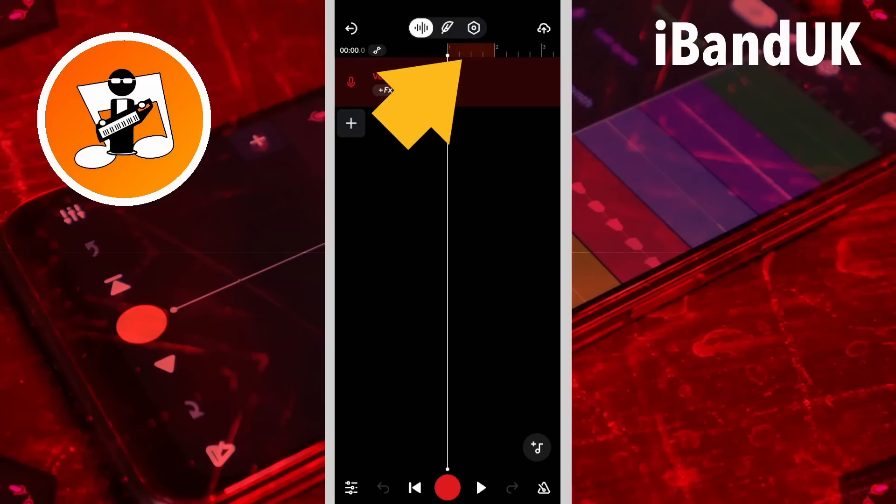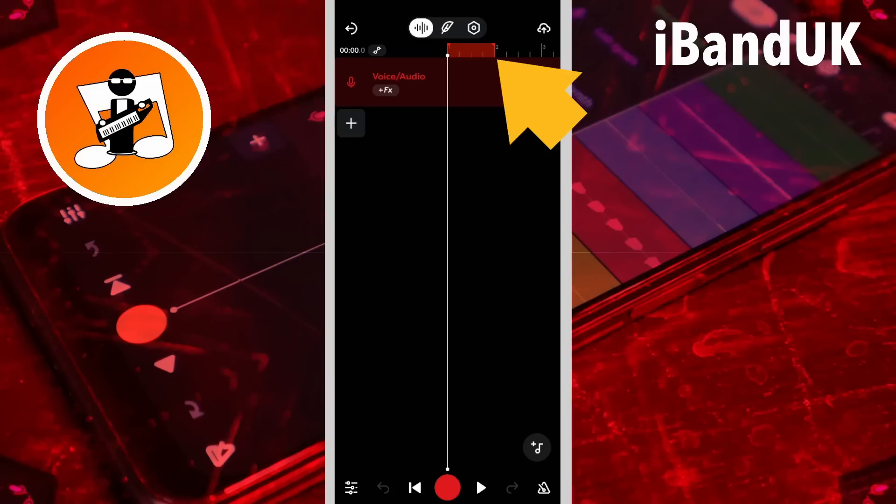Tap on the first bar measure of the ruler to turn on the track looper. Now press your finger on the end of the looper section and drag right to increase the length of the looper section. Drag it far enough right so the looper is as long as the audio you want to record.